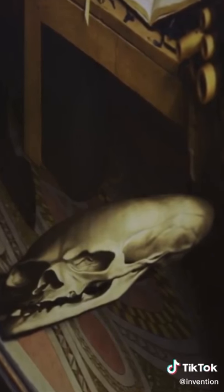Holbein has very cleverly hidden the image of a skull on the front of his painting.